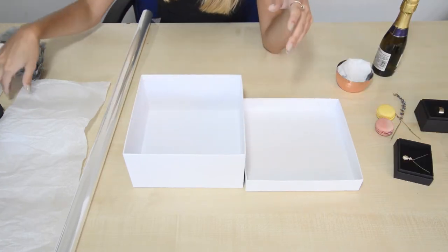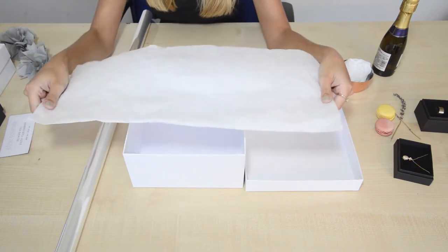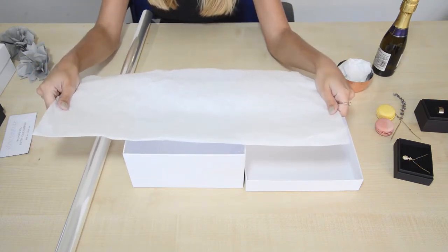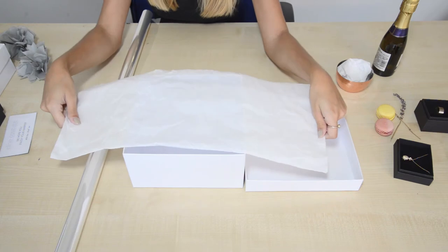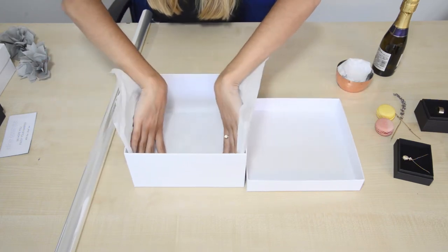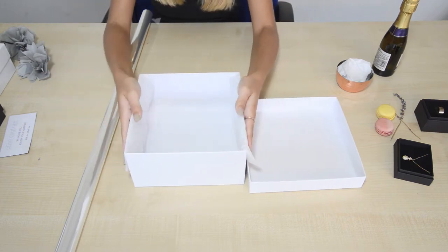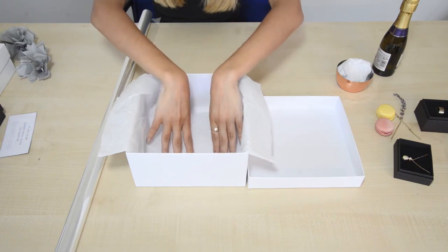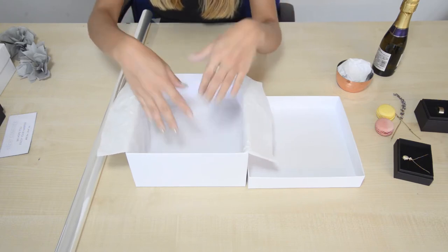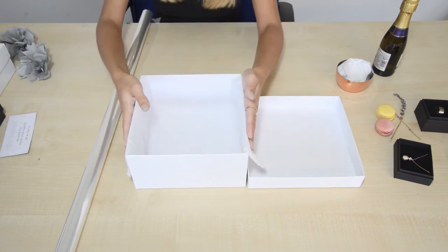We're going to start by taking some of our white tissue paper. All I've done here is folded it to fit the inside of the box — just press it in like that and fold it over the edge. We do that because it lines the box and when you've finished you can fold it over and it holds in all the contents.